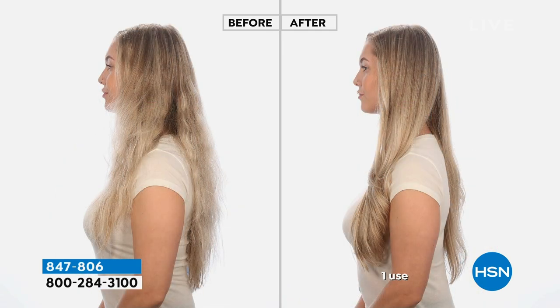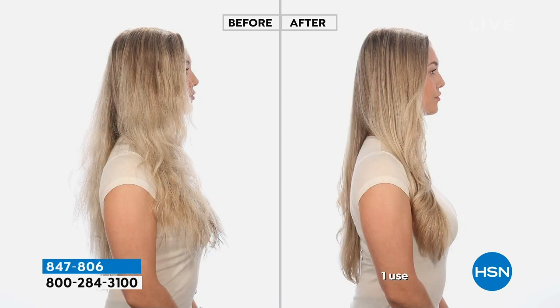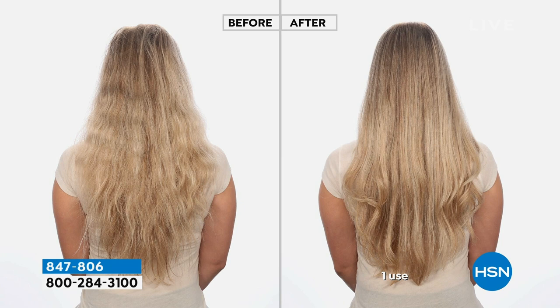I left no stone unturned, I'm thinking about everything — I'm a girl's girl. She is here for the ladies. Exactly, and the gentlemen, and the men, and the guys with the long hair.